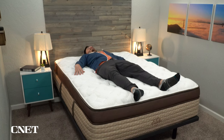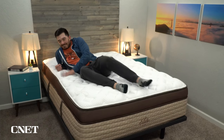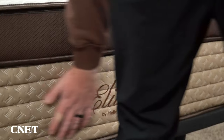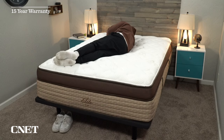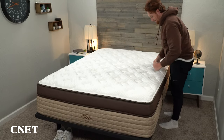Once the mattress arrives at your door, this is when your trial period begins. You get 100 nights with this mattress and all the beds from Helix — a little bit over three months to sleep on the bed at home to determine if you like it or not. If you decide that you don't within the trial window, you can return it and get a full refund. But if you decide to keep the mattress, this comes with a 15-year warranty, which is a bit above the 10-year warranty you find on the Helix Core lineup. The bottom line is it's a pretty consumer-friendly process, especially with that in-home trial period that is risk-free, and it's one of the reasons people feel comfortable buying a mattress online.